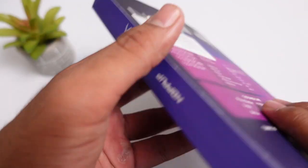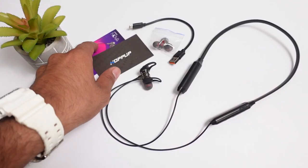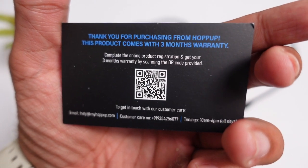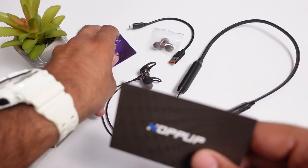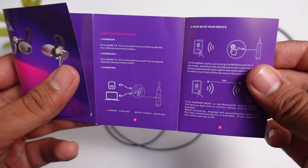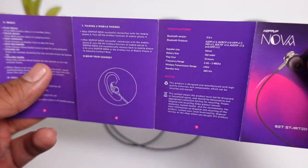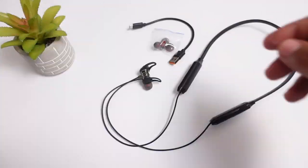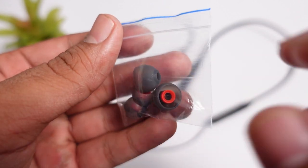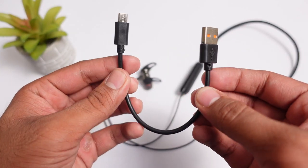Inside the box you will find all the contents. First you will get a Hop-Up card and a warranty card. You will also get a user manual where you can check how all the multi-function buttons work and the specifications. Apart from this, you will get some extra pairs of ear tips which you can use according to your ear comfort. You will also get a micro USB charging cable to charge your neckband.